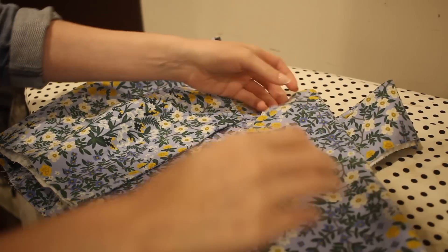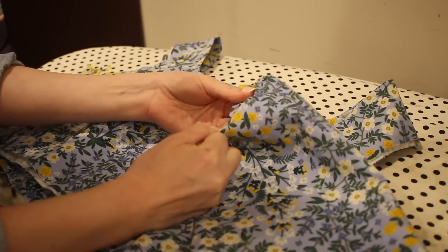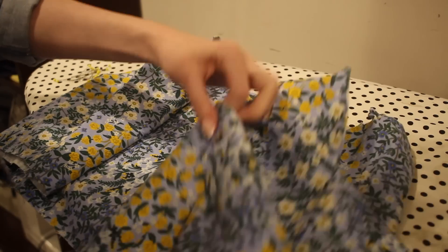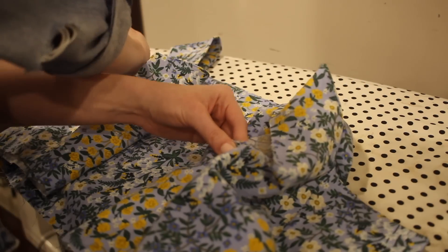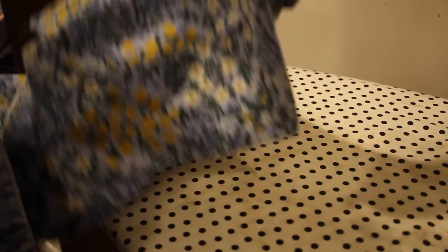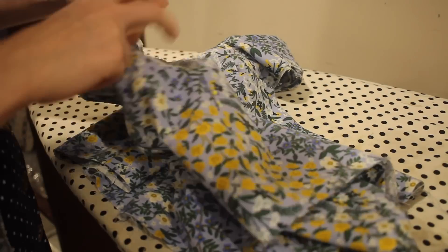Now the sleeve is ready to attach to the shirt. I'm going to pull my shoulder gather threads to adjust these to be nice and even and then pin the sleeve in place. I'll align the side seam of the sleeve to the side seam of the shirt, and I am working with both layers of the shirt — the outside and the lining — sewing through all three layers of fabric when I sew the sleeve in place. I like to start by pinning at the side seam and then adjust and pin all the way around the armhole. Then I'll sew this in place with a 5/8 of an inch seam allowance and use the serger to finish the edge.